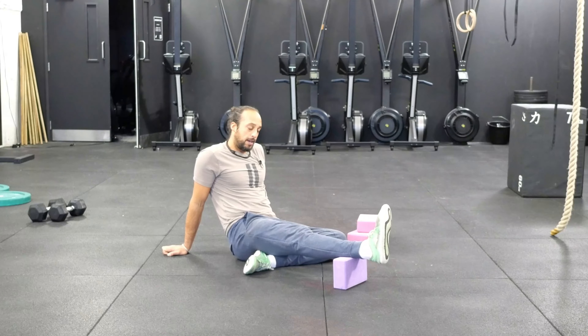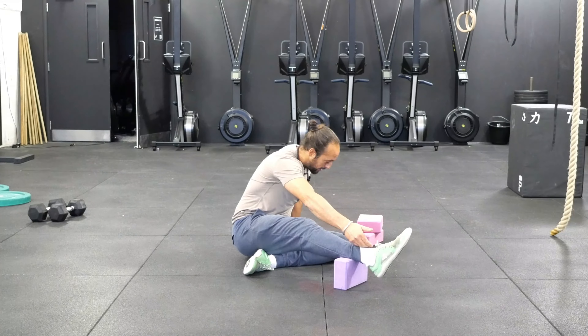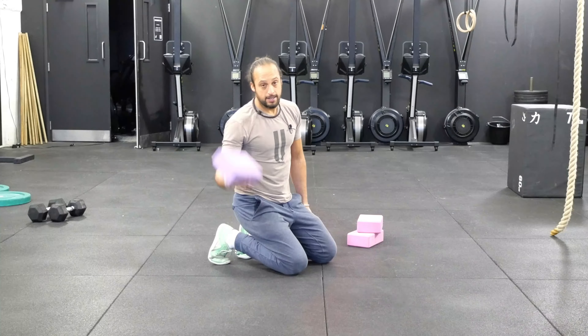This is what I'm going to be addressing with this particular exercise — the connective tissues all on the front side. For the setup, I'm going to have a yoga block or something similar.